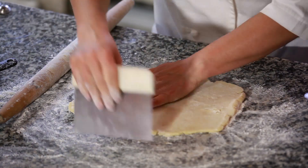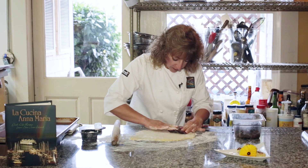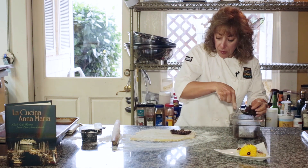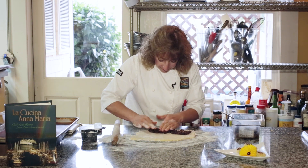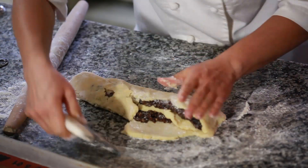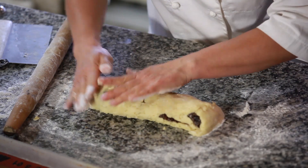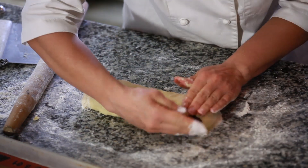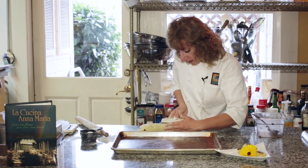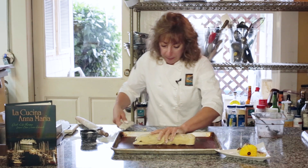And then we're going to proceed to roll it so we can get a pinwheel. You just want to make sure you have a nice, even layer of filling. You don't want to go too close to the edges, because then sometimes it'll spill out. The dough is forgiving with just a little bit of flour, and it doesn't spread, so whatever shape that you have is pretty much the shape it's going to be when you bake it. I have a silpat lining my baking sheet, or you can just put it on parchment paper.